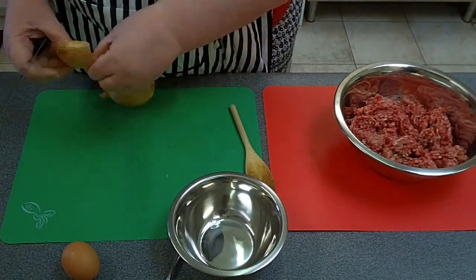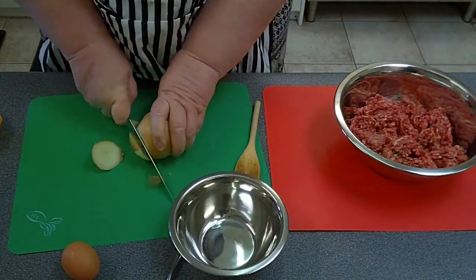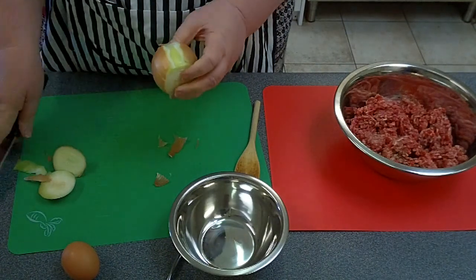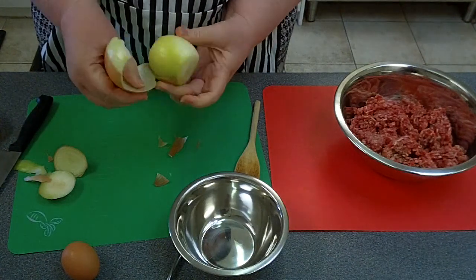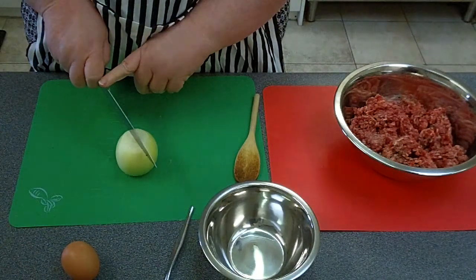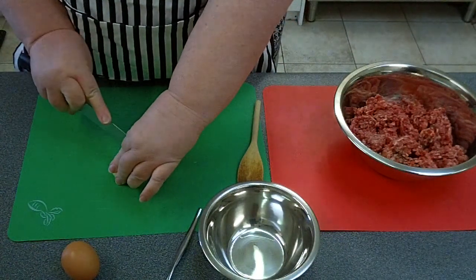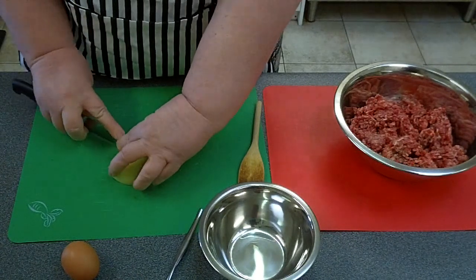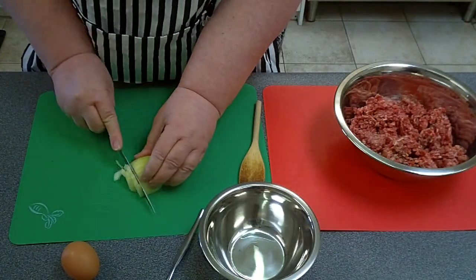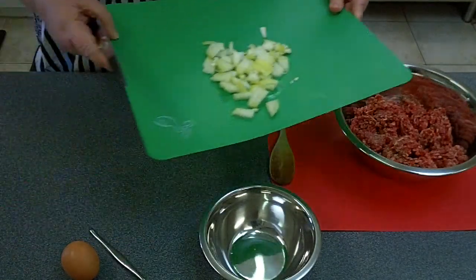Nobody likes chopping onions — they make your eyes water. Let me show you how I chop mine. First, use a good solid sharp knife. Chop off the top and the bottom, peel the onion, and take off the papery layers. I'm using half of this large onion today. Hold the onion with the rings going this way, chop it several times about half a centimetre to a centimetre apart, then chop it this way — now you've got a nicely finely chopped onion with no tears.